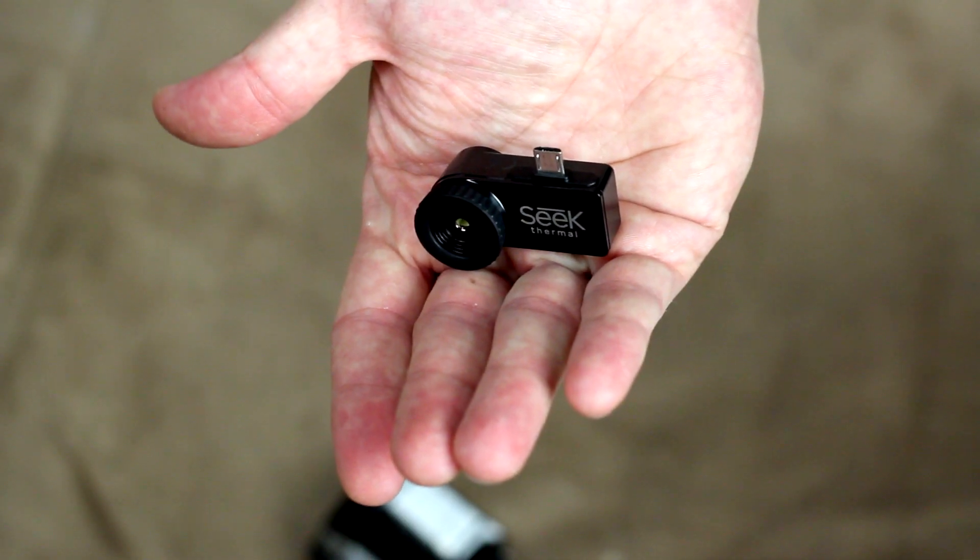This one gets two thumbs up from us for sure. Now that we've taken a look at the Seek Thermal Camera, go ahead and leave a comment below and let us know what you think. For $250 it's a pretty awesome value, but it's definitely a pretty niche product at that price. For a little less money it would certainly be an awesome addition to anybody's tool kit at home — this thing is super handy, it works really well, and in general I was very impressed with it.